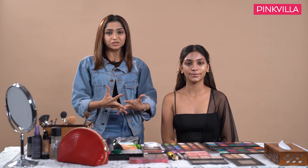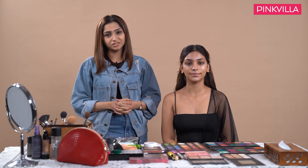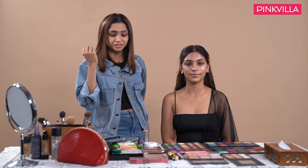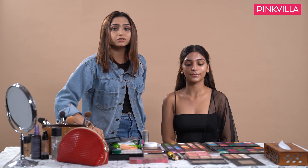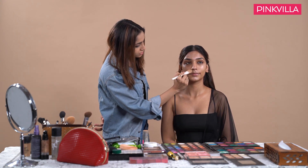Once my skin is ready to take the makeup, I will move on to my second step, which is the correction and concealment. Janvi has very clear skin with a little pigmentation on the under eye and around the lips, so I will restrict my concealer and corrector right to these pigmented areas.